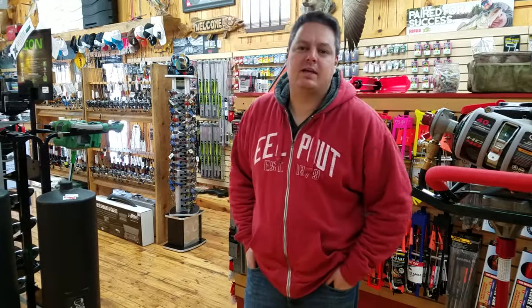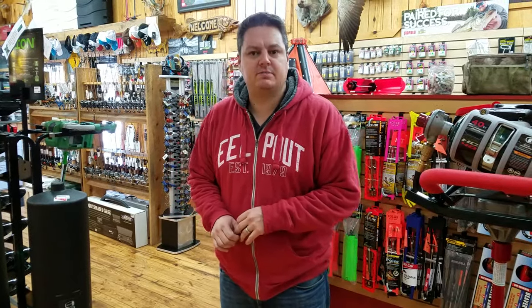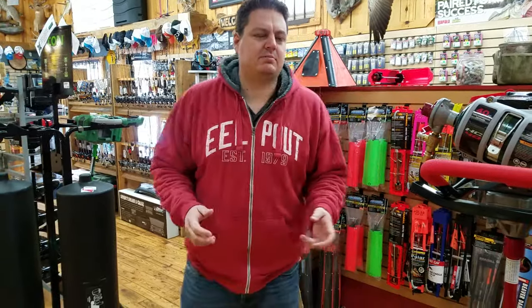Hey everyone, Henry from Smoky Hills Outdoor Store here in Park Rapids. I want to quickly run through a couple of products that have been favorites of our customers. I'm just going to walk around a little bit and grab some stuff.